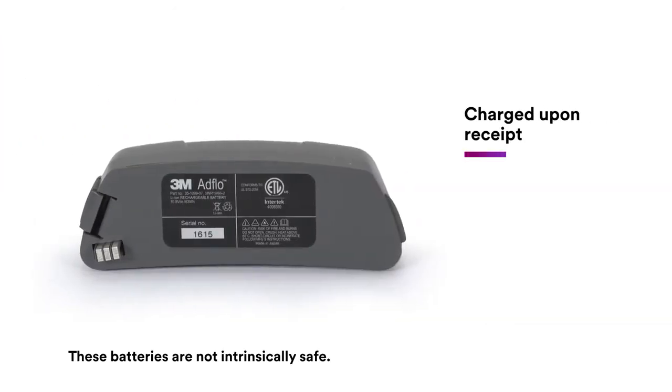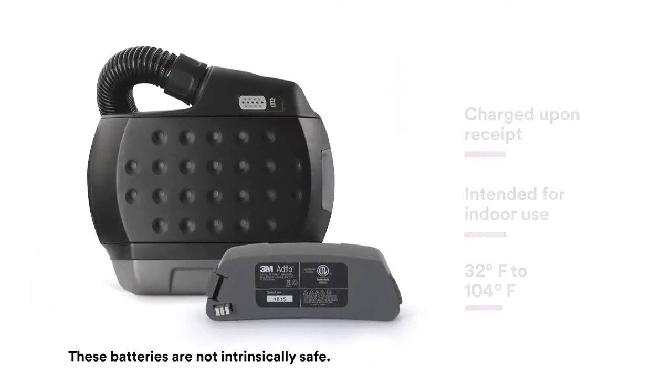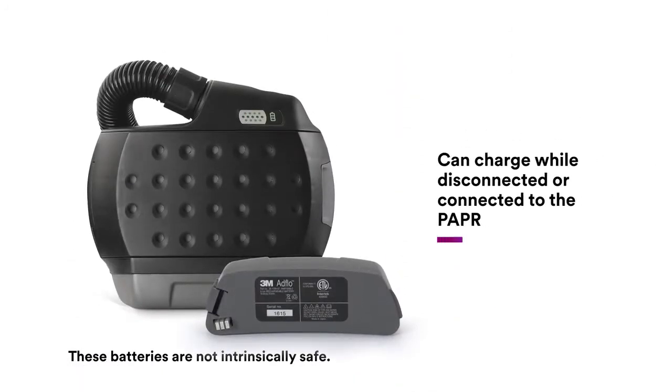New battery packs should be charged upon receipt. The chargers are intended for indoor use where they are protected from moisture. The charging temperatures are from 32 degrees to 140 degrees Fahrenheit. The battery pack can be charged separately or attached to the 3M AdFlo PAPR assembly.